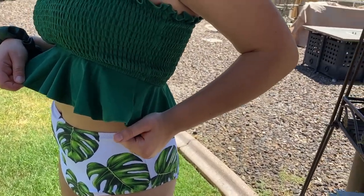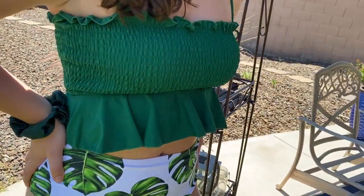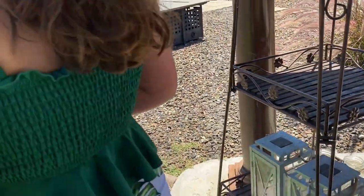It looks really cute too and you could also wear the top as a normal top. I have thought about doing it probably after quarantine.